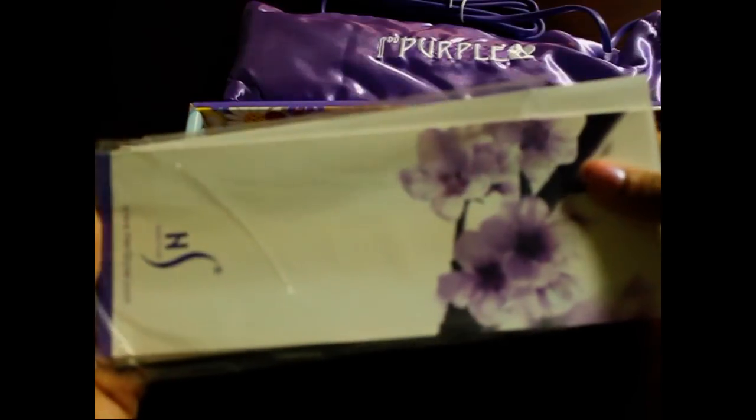Then under the straightener there are two pamphlets that come with it. One has purple flowers on it with the warranty information, and the other pamphlet has a picture of a model on it, and when you open it up it has all the different products that they have.